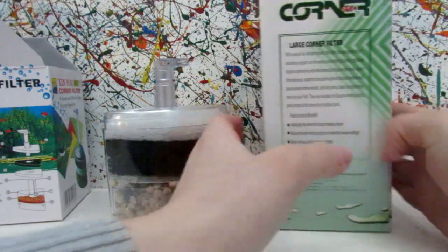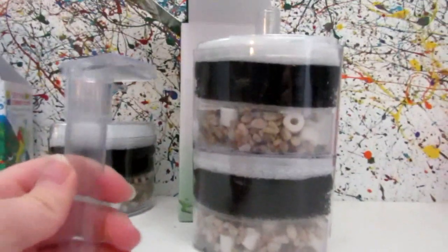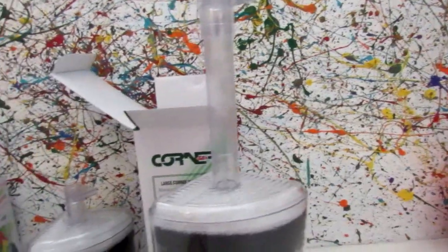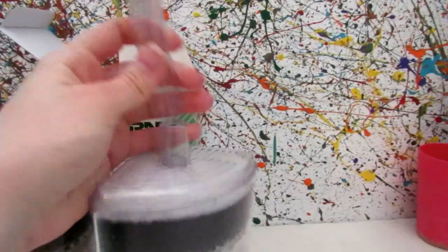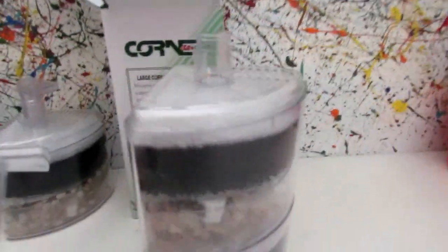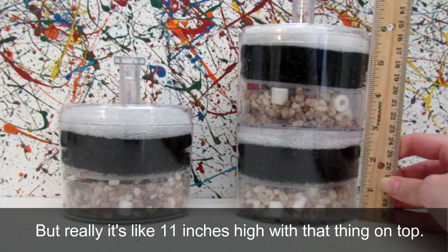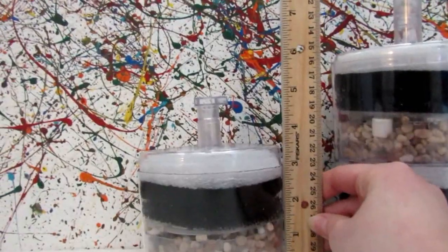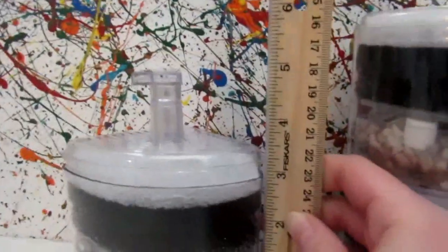Now we'll open the larger one. Here's the larger one — it's all put together except for one part. It's okay for tall aquariums; I don't know about long aquariums like mine, but we'll see. You can probably just have this part completely taken off and just have the bubbles come out of there. The large one is about four inches across and about six inches high, but really about 11 inches high with the top piece on. The small one is about three inches high and four inches wide, and with the top piece it's about five inches.